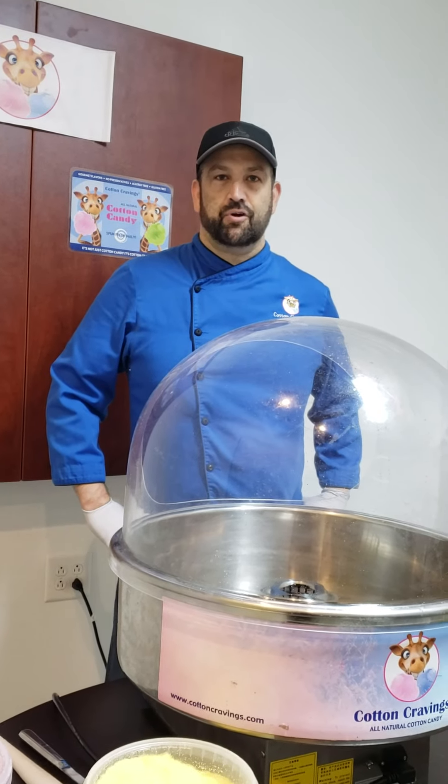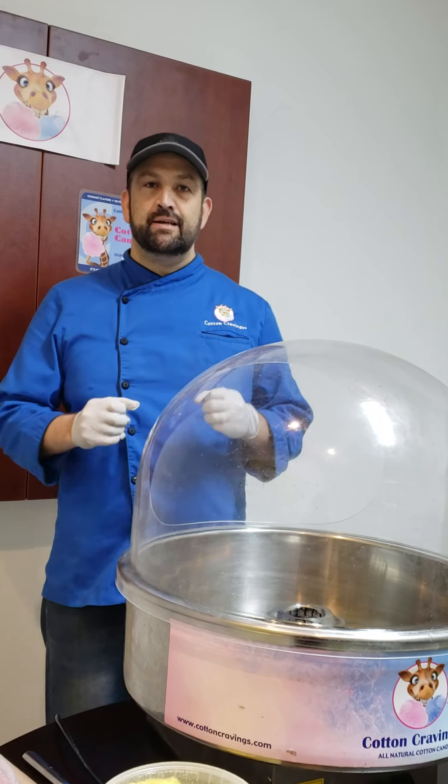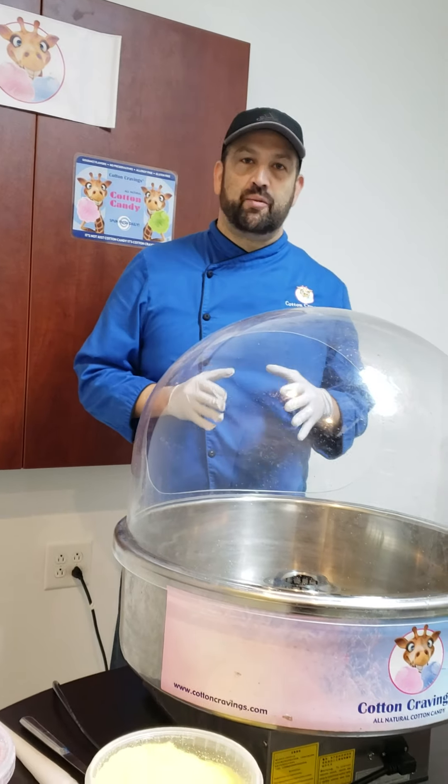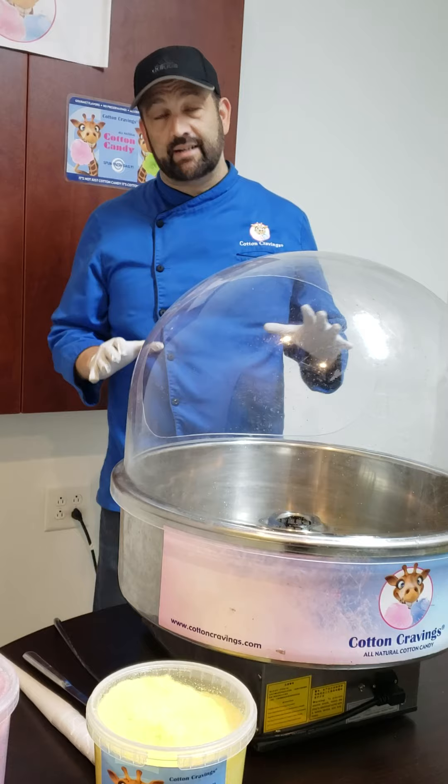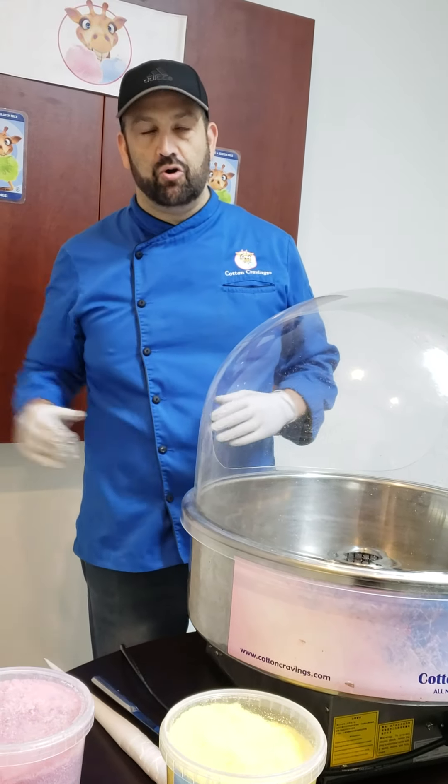Hi everybody, David Karsh for Cloud and Canning Machines. One of the most common questions we get is: we have your machine and we're excited to use it, but we just want to make sure we're doing it right — because it really is a different concept than the cotton canning machines we've known for over a hundred years.